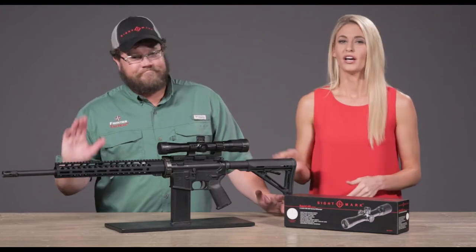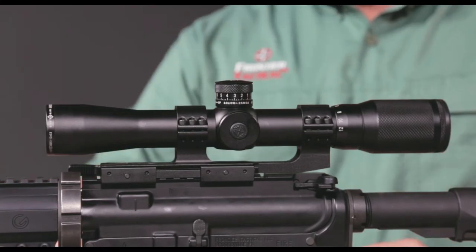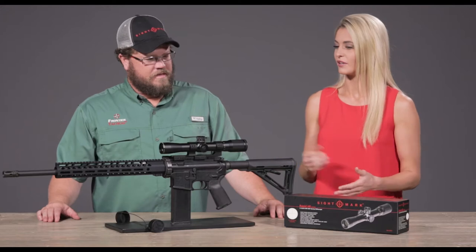Hey there, I'm Caitlin. This is Iden. I've got the new Sightmark Rapid Series 3-12x32 rifle scope. It has a BDC reticle. So from your user perspective, tell me some of the things that you like about this.